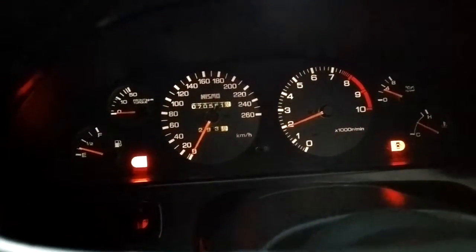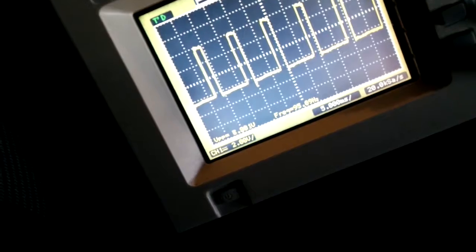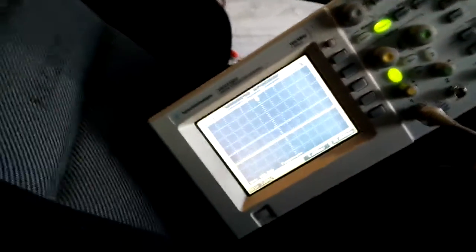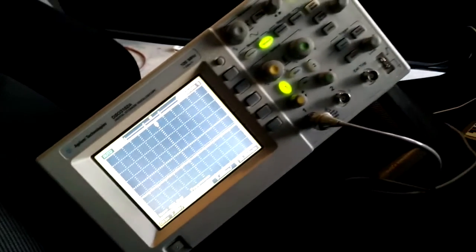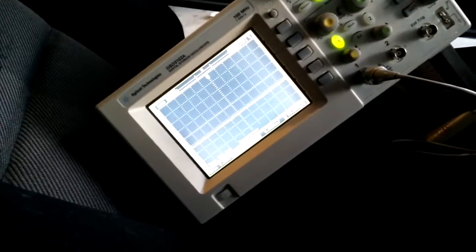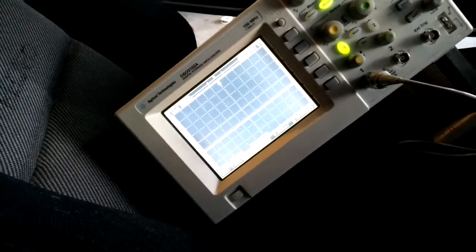There's 2,000 RPM, and sure enough, just about 100 hertz. So all I need to do is step down the voltage from about 7 to 5 volts for the microcontroller, and then program it so that it reads in frequency and converts it to RPM — it's 50 hertz for every 1,000 RPM. So stay tuned.